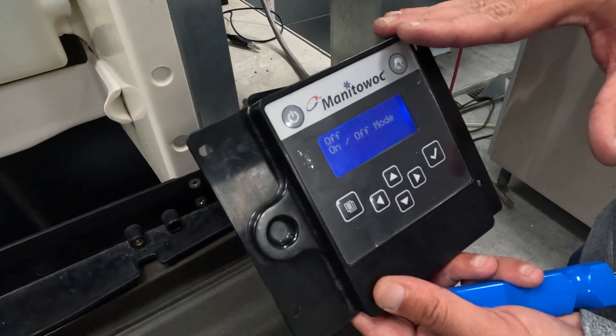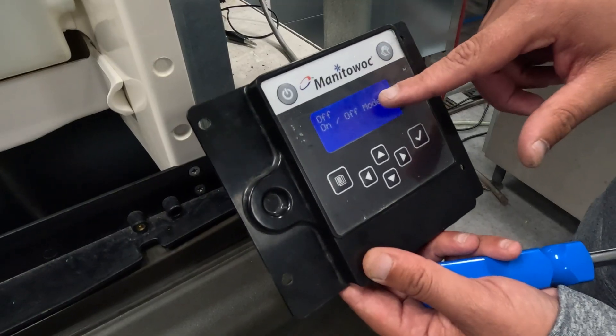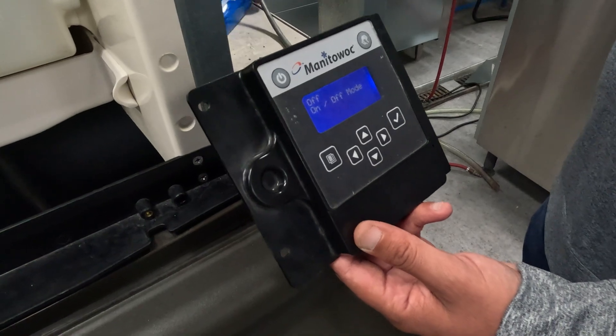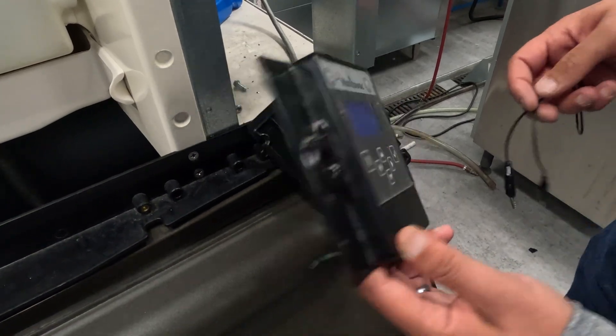So what we're going to do now is show you how to jump this machine into an ICE-making mode so that the customer can have ICE while you get yourself a part. We'll tell you what part you're looking for here in just a second.